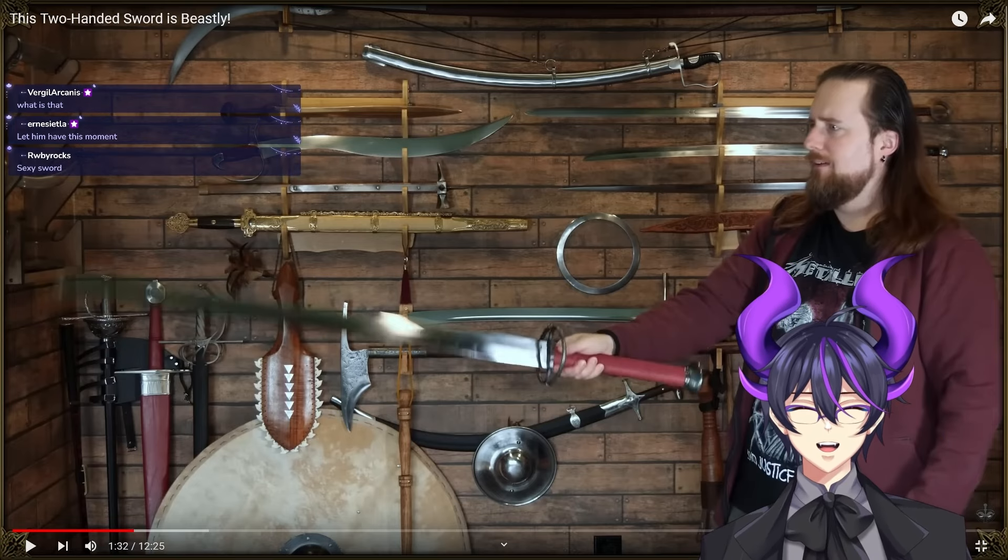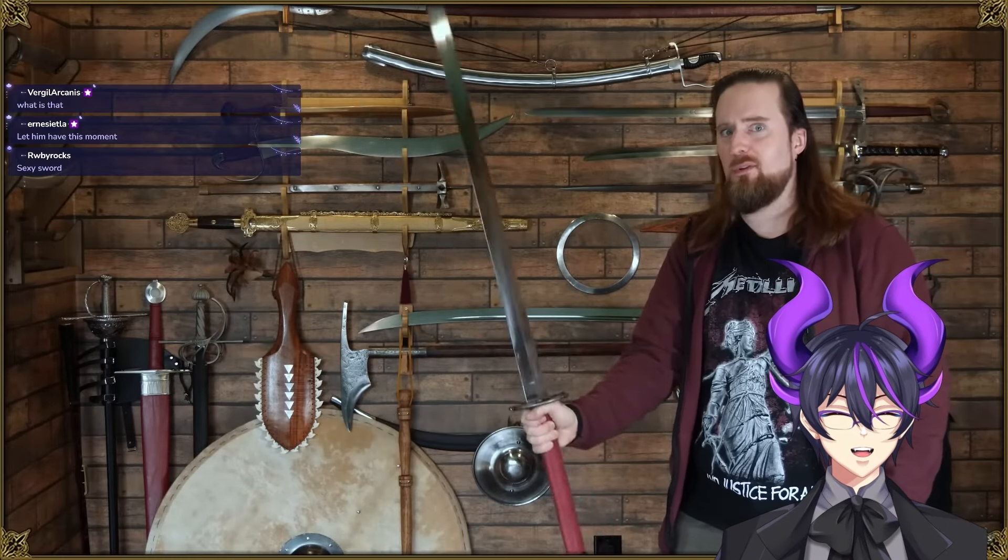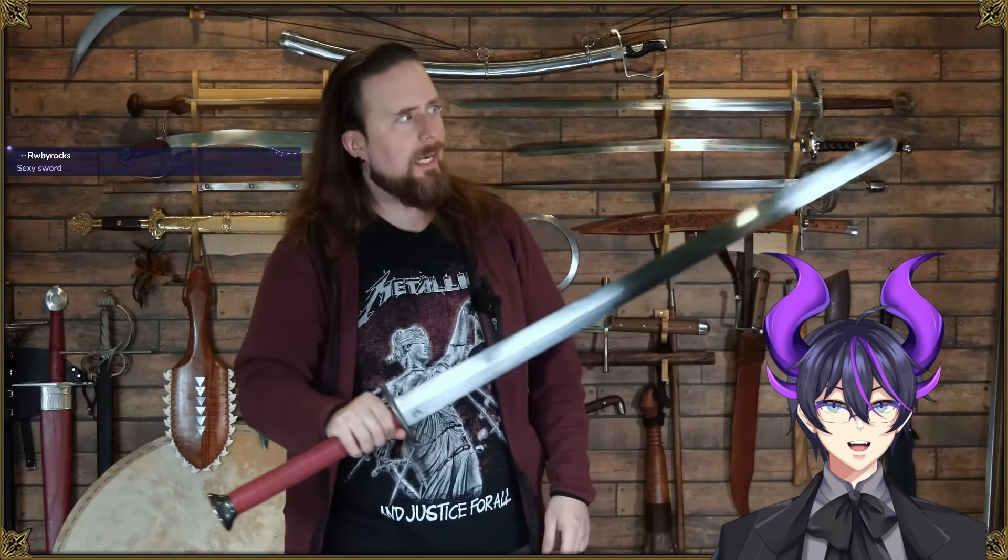Skalagrim, you legend. That's pretty much single-handed sword territory. Even just looking at that, I can see that it wants to destroy things. It wants to separate them into very neat halves.